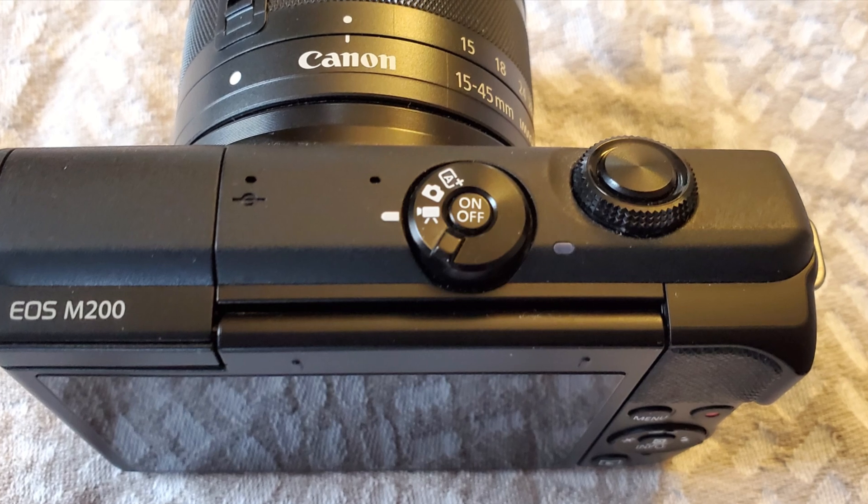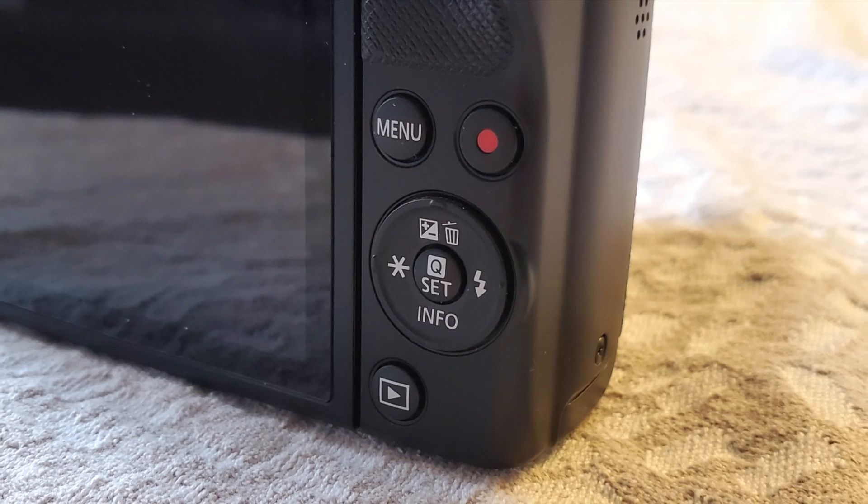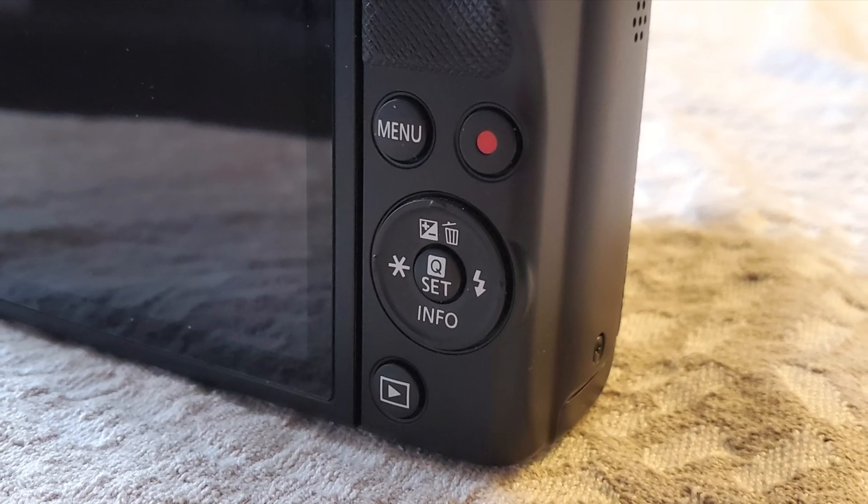On the camera itself, there's a little dial at the top. Make sure this is set to movie mode, not picture mode, but movie mode. Then we can move on to the back, where you'll find a little circle and you can click back and forth left and right on that. There's a star, a flash — you can go up and down with that. That's how we're going to navigate the menu system, and in the middle there's a little button that says Q-SET — that's our OK button.